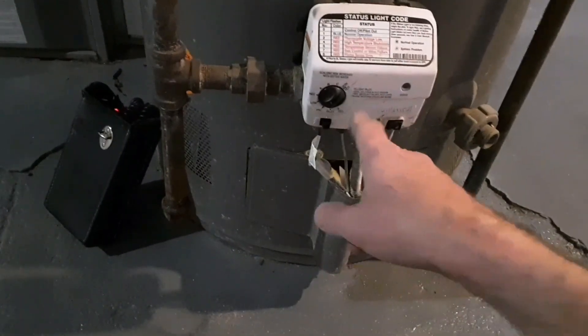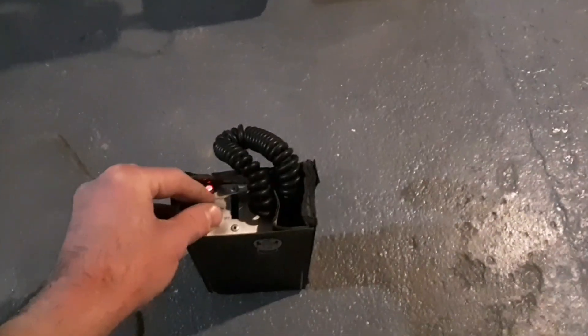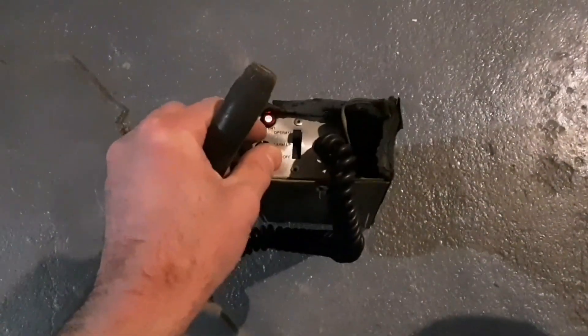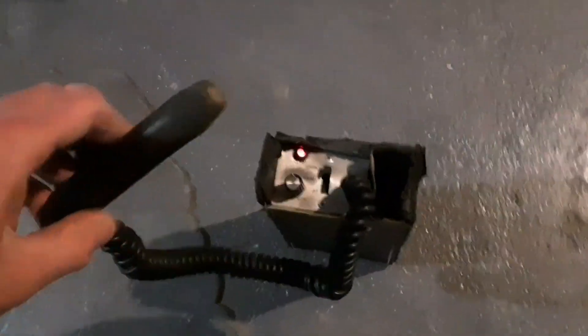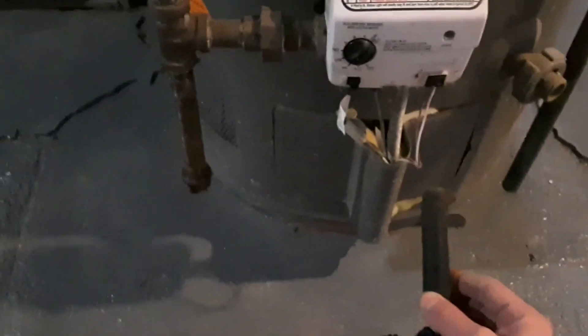I'm going to turn this up and then make sure I turn it back down. I've got my gas seeker warming up right here. This thing is really old — I've had it since the 90s, but it still works. Let's get it calibrated. When I breathe in carbon dioxide it triggers it, so this is a multi-seeker. It will detect carbon monoxide, carbon dioxide, natural gas, and LP.